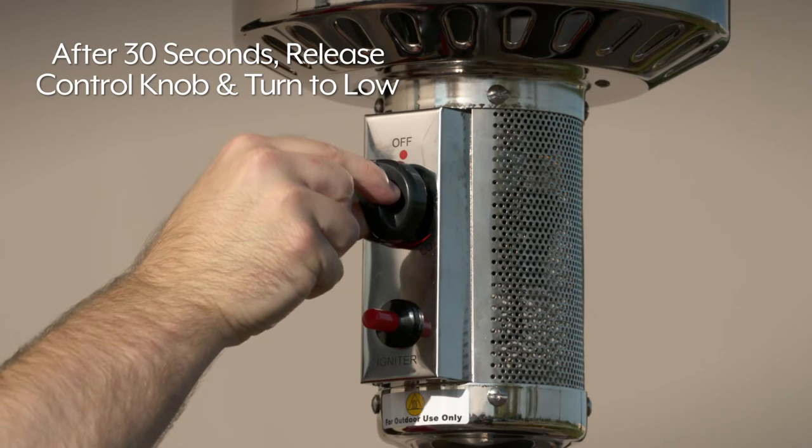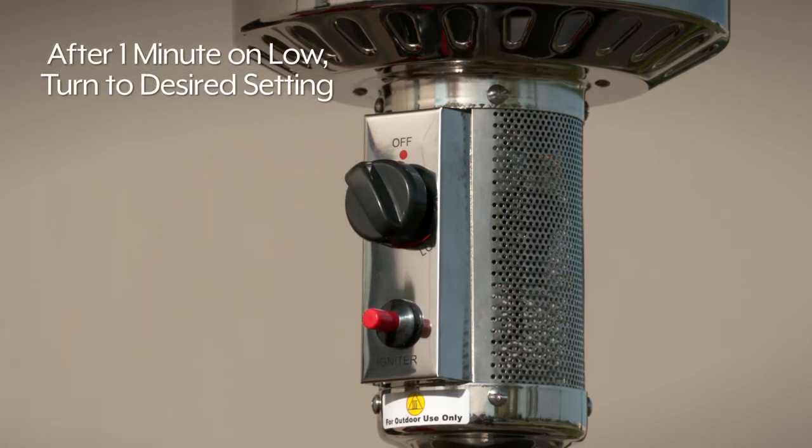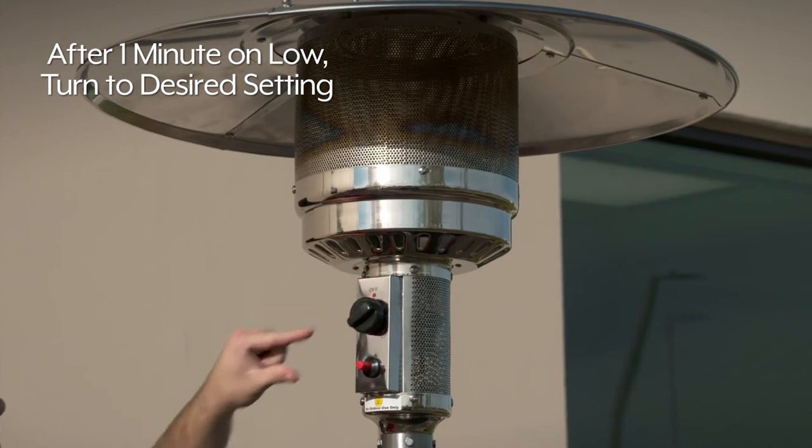30 seconds after ignition, release the control knob and turn to low. Leave it there at least one minute before turning the control knob to the desired temperature setting.